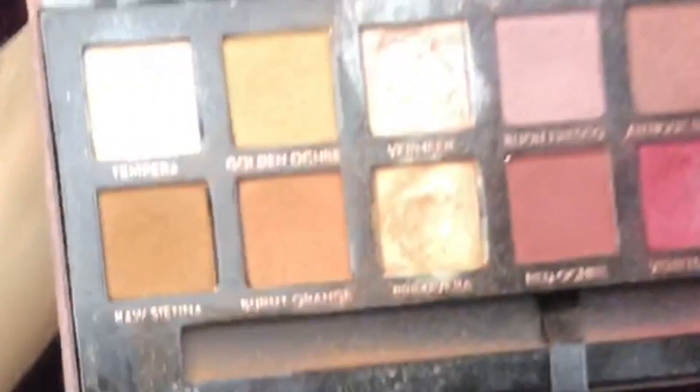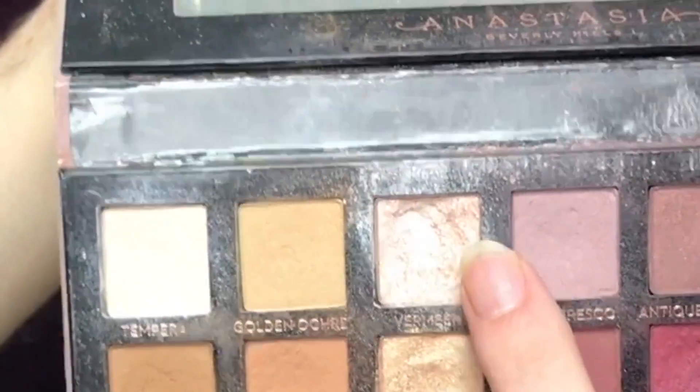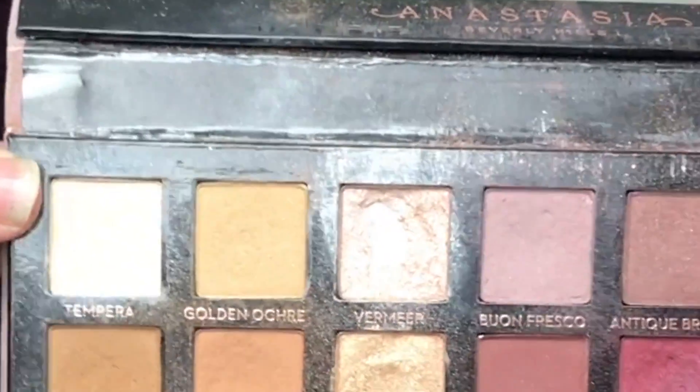Now I'm gonna do something that I don't do quite often — this is my little Bead palette. And I'm going to take the Tempura shade, it's like a matte creamy color, and I'm gonna go for a matte lid, which I never do — I always love a glittery lid. And I'm gonna go into the shade Antique Bronze and just lightly get that outer edge.